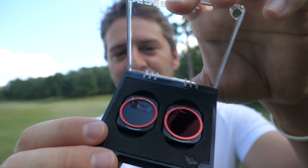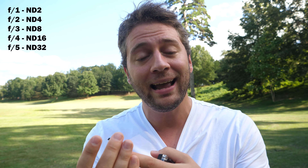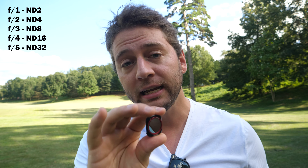You open it up, you've got the two filters. You can see right there at the top it says two, three, four, five — that's how much this is darkening your image. So F2 would be ND4, F3 would be ND8, and so on up the scale.